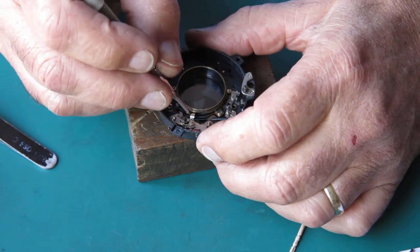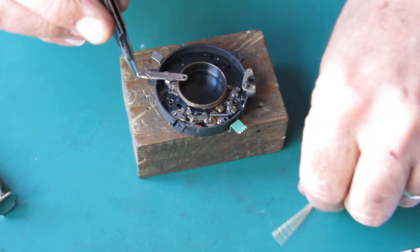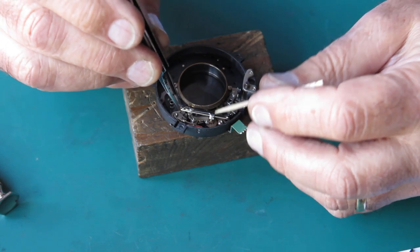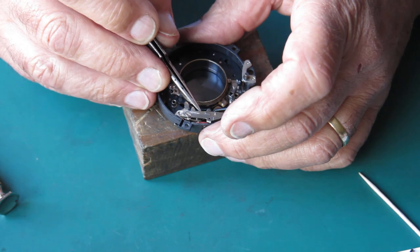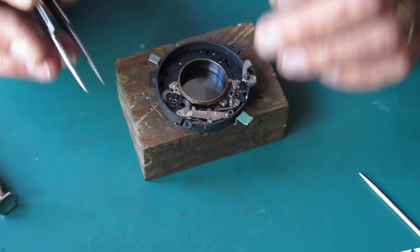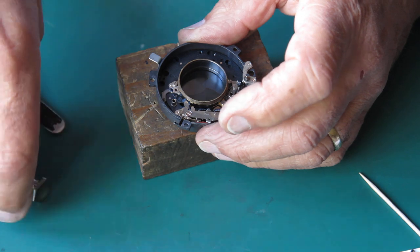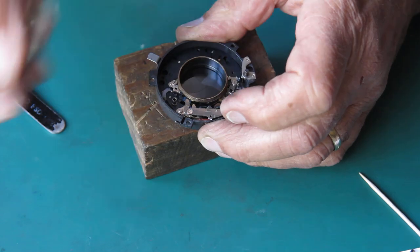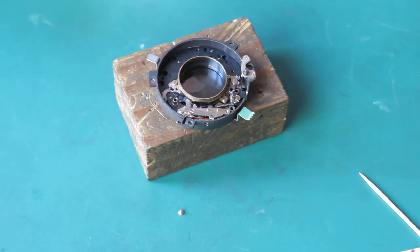The piece that goes over the top — I need to cock this first, which allows the arm to drop down behind there so I can get this in place. It sits over the pivot of the pallet wheel and on a post at either end, and that arm is free to float. There's one small screw at this end, and a screw and a return spring at this end.